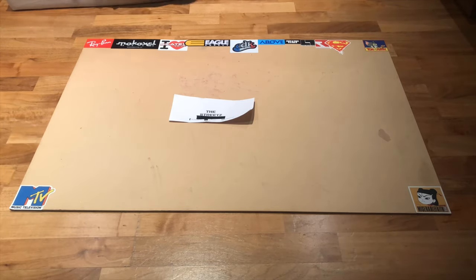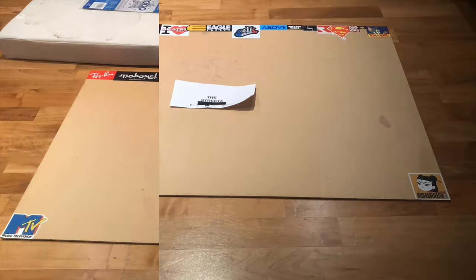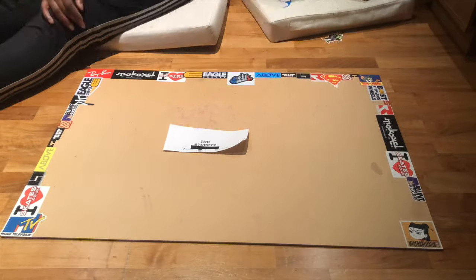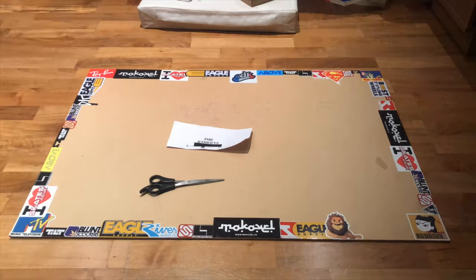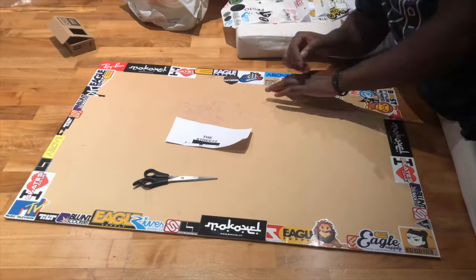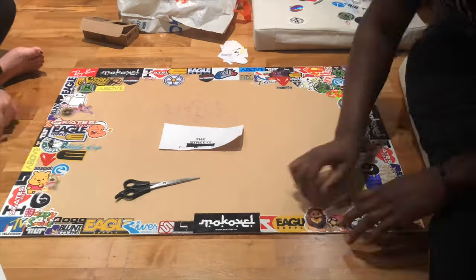As you can see right now, I've just got a bunch of stickers — loads of old scooter and non-scooter related stickers. I needed to get everything I really could because I've got quite a big board here. This is basically just a piece of cardboard from an old picture frame — it's like double A3 — but you can pretty much use anything, like a cardboard box or anything like that.